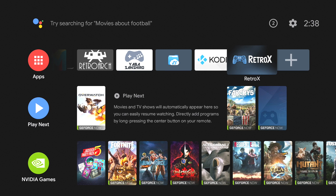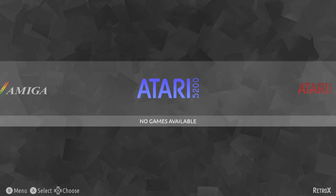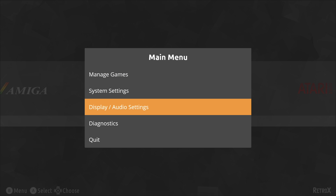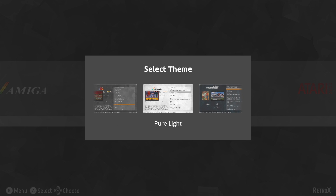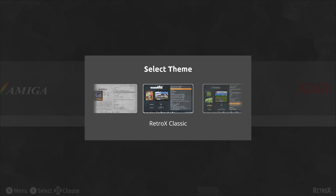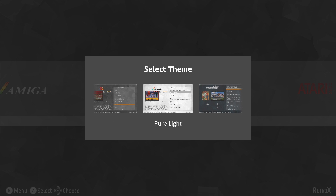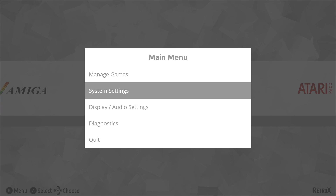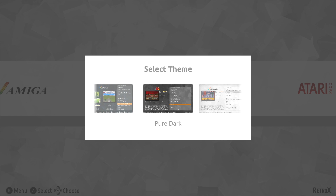We're going to have to restart Retro X. And here it is — we can change the theme by pressing B on our controller, then go to Display and Audio Settings. There are a few themes to choose from right now as of making this video, but more are being worked on. We have Pure Light, Retro X Classic, Retro X Vintage, and Pure Dark. I'll go ahead and select Pure Dark.